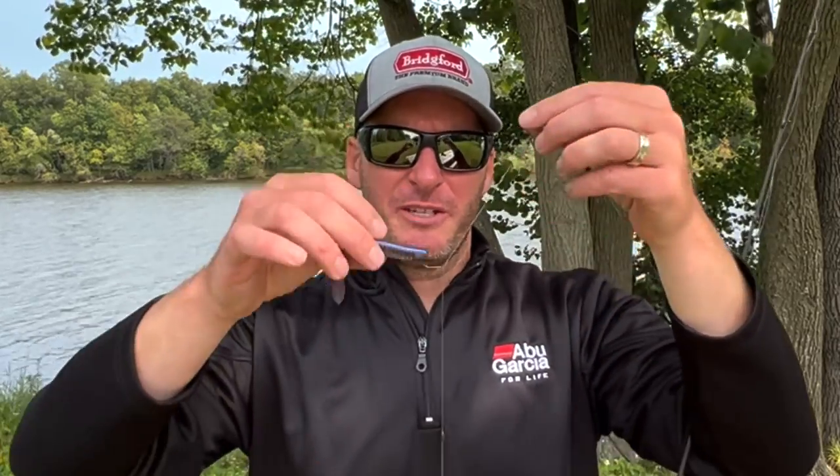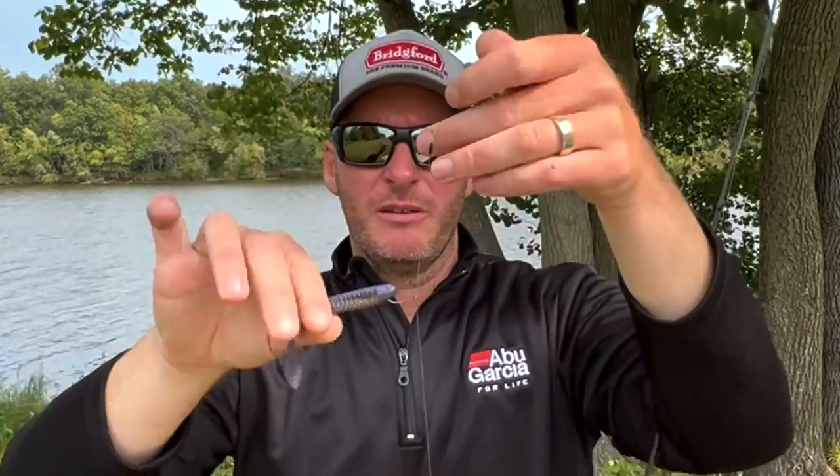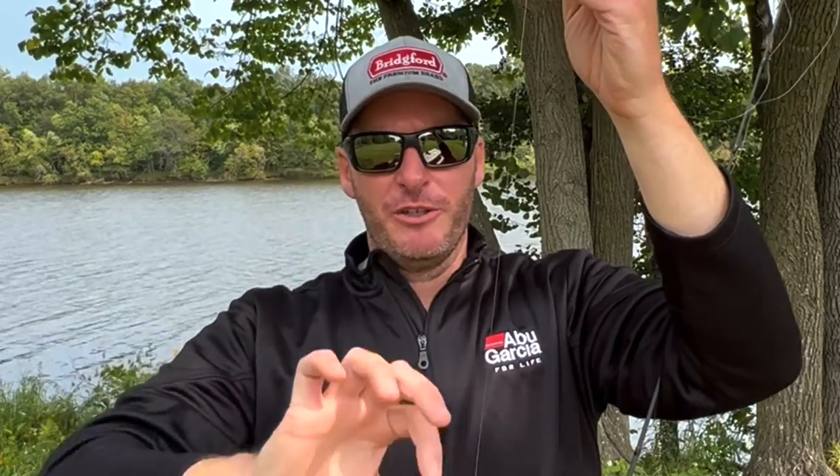One key thing to note: in order to really get this technique to excel, you need a bait that floats. This is a Z-Man Trick Shots — it floats very well, so it'll go freely up and down your line. You need a bait that's gonna rise to the surface with a small drop shot hook in the nose of it. Not all floating baits truly float when you put a hook in them, so you'll need to find something that floats. There are a lot of different baits you can use, anywhere from big worms all the way down to little drop shot baits.